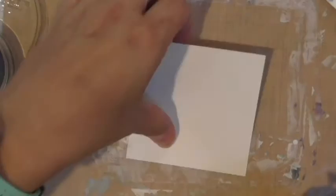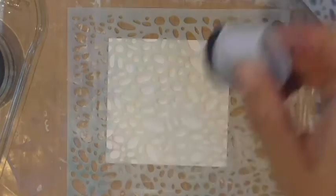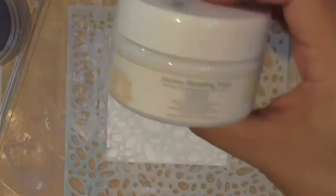There are a few different ways to create an image using stencils. Of course you can use an ink pad and a little dauber and daub all over. But for what I'm doing here I used our modeling paste. Fun Stampers Journey has an awesome selection of mixed media supplies, and this is our Journey Modeling Paste.